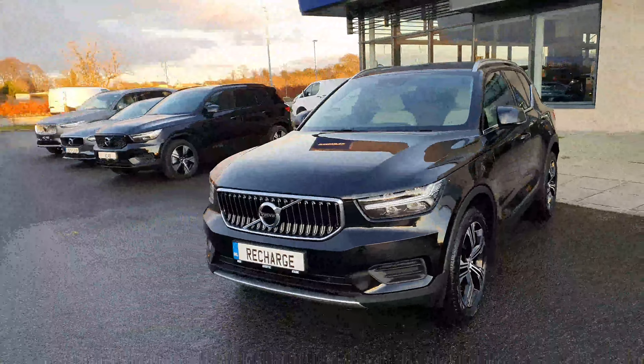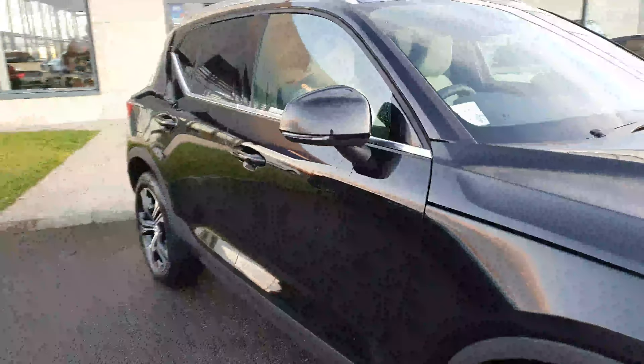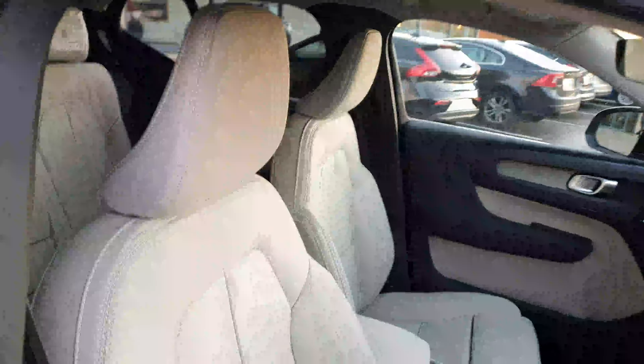I'll just show you the interior. On this one we have chosen to go with the blonde leather interior — as you can see, it's a fully blonde leather interior.